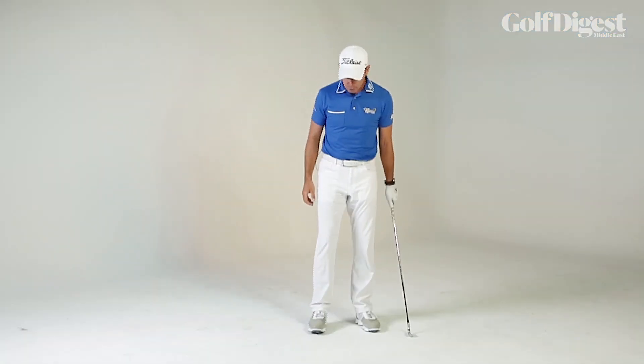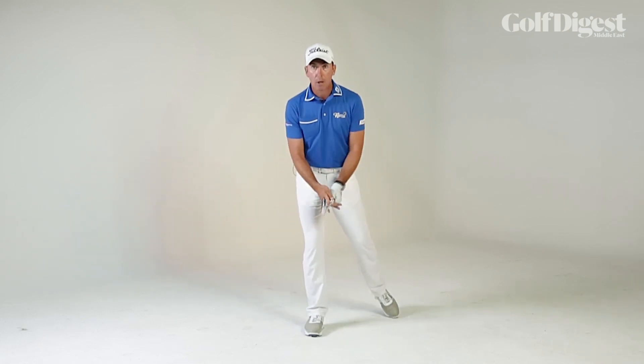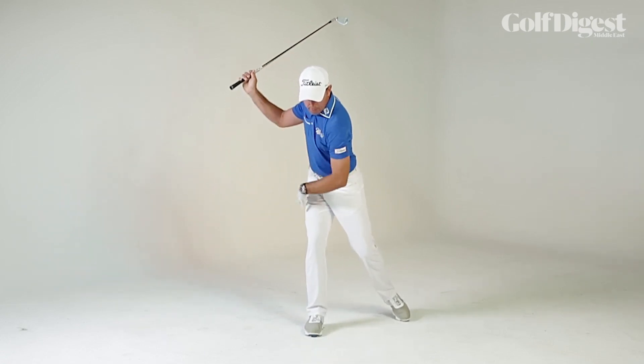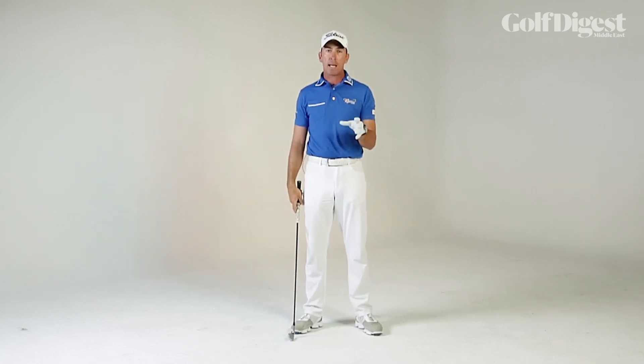A really good exercise if you're struggling with lower body stability in the backswing is to try a trail leg loaded drill, where you take your lead leg and tip back onto the tiptoe and make a backswing, keeping all that weight stable on that trail leg. That's going to help you with the sensation of what it's like to keep your lower body nice and stable in the backswing.